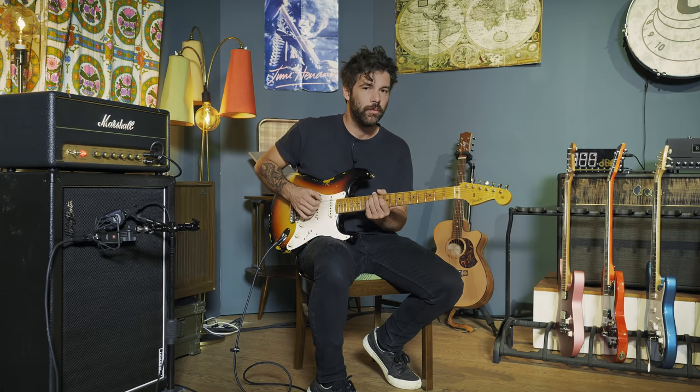The tabs will be on the screen and also linked in the description box down below. Now a little disclaimer: the tabs mostly concern the main riff of that song. The intro I don't want to put in tabs because it's been improvised differently pretty much every time, and that's really up to your own interpretation. I'll just be doing a little bit of that at a slower pace to start you off, and then the tabs will be on screen for the main part of the riff.